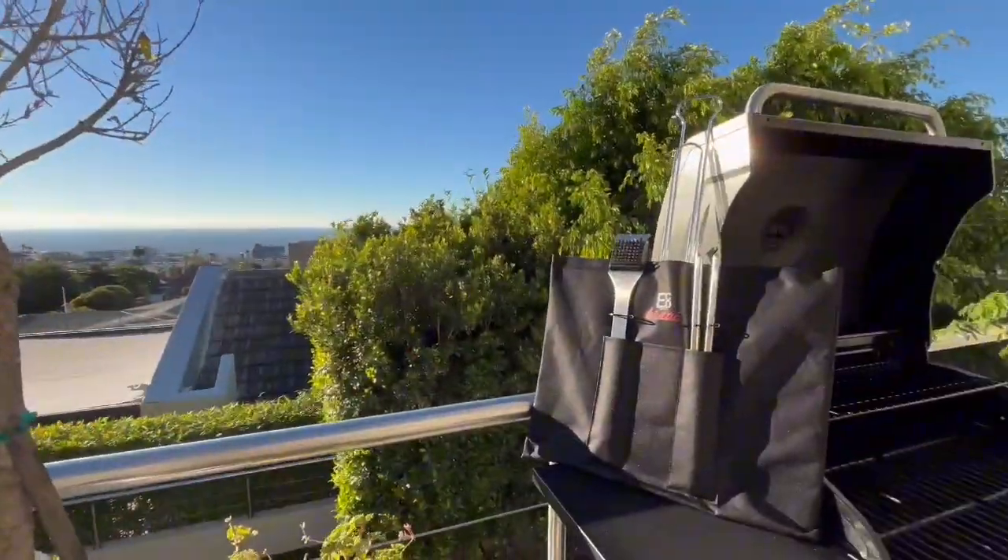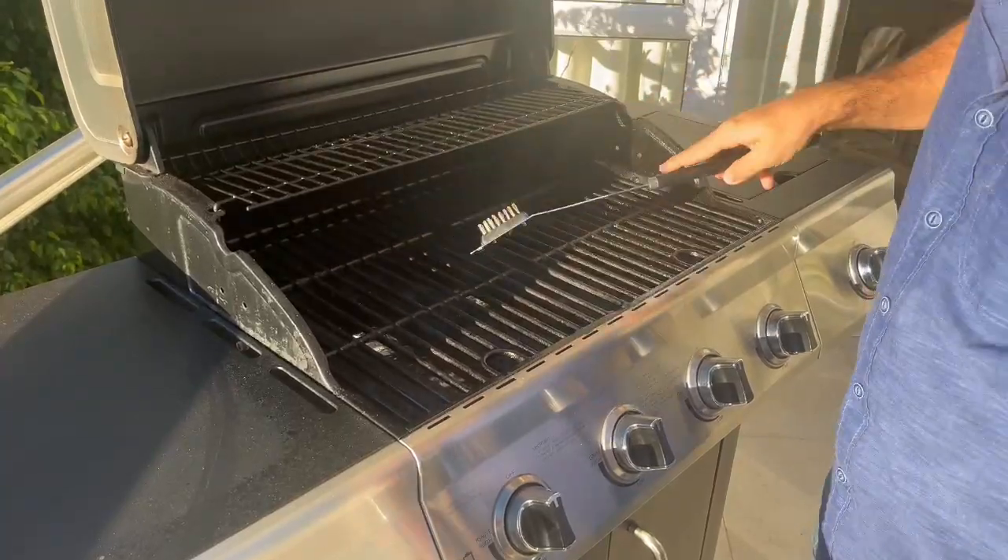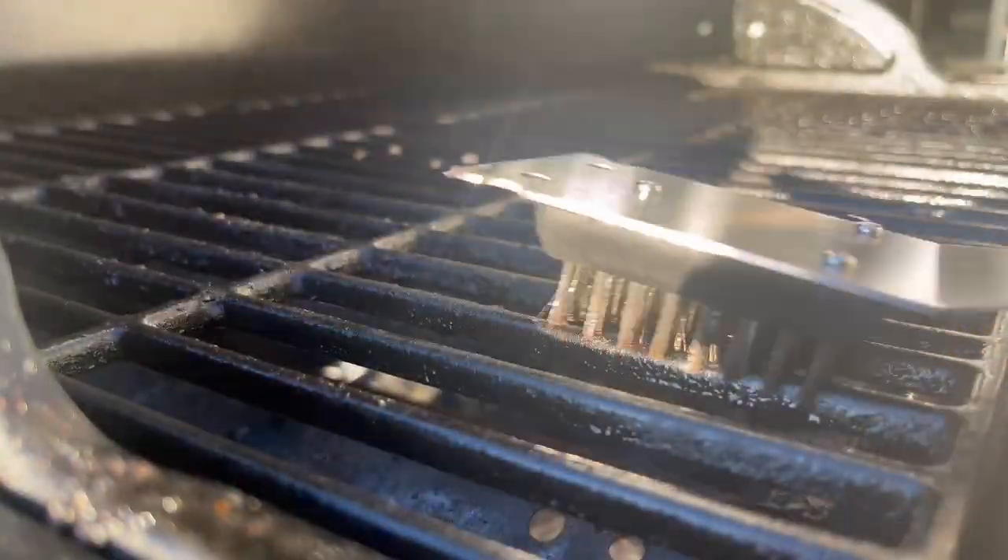Eco Lifestyle toolset includes tongs, a scraper, and a stainless steel grid. Scrape down the grease to get rid of all excess waste.